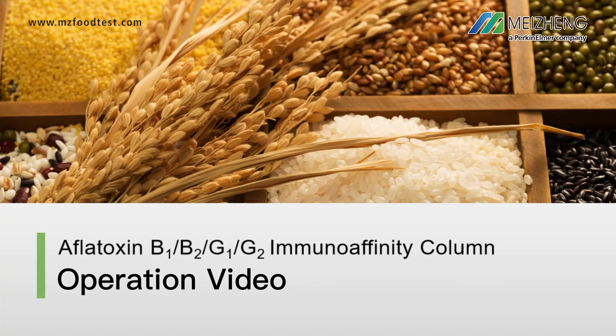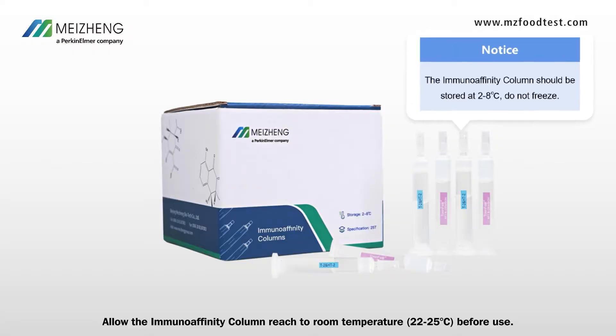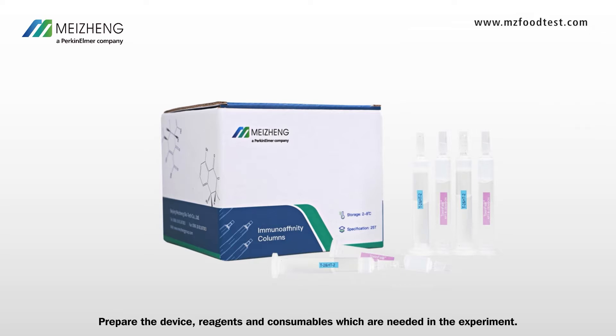Total Aflatoxins Immunoaffinity Column Operation Video. Preparations: allow the immunoaffinity column to reach room temperature before use. Prepare the devices, reagents, and consumables which are needed in the experiment.